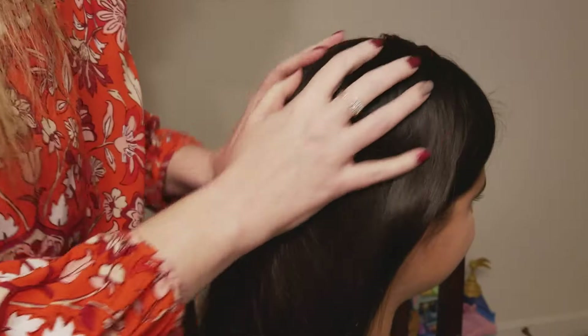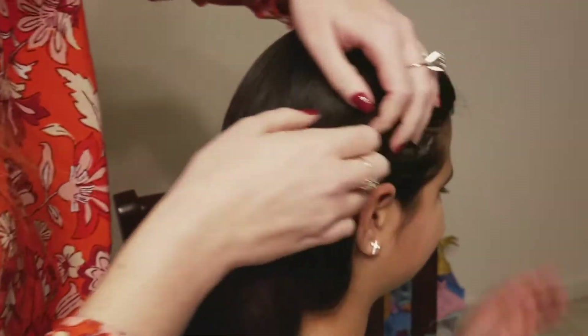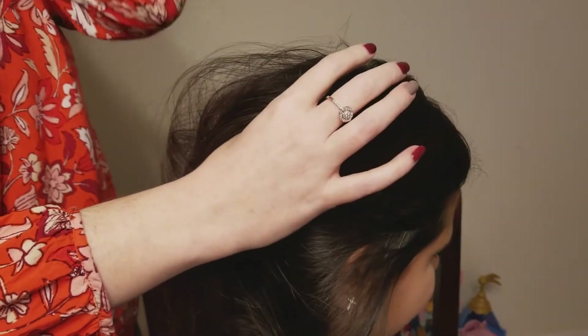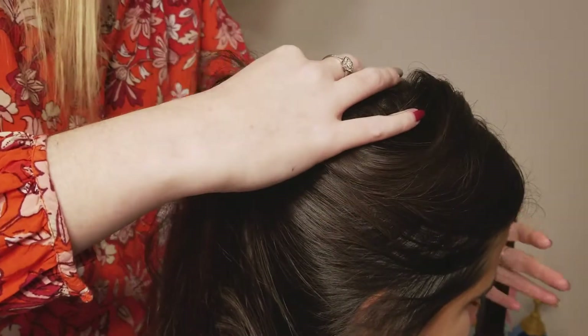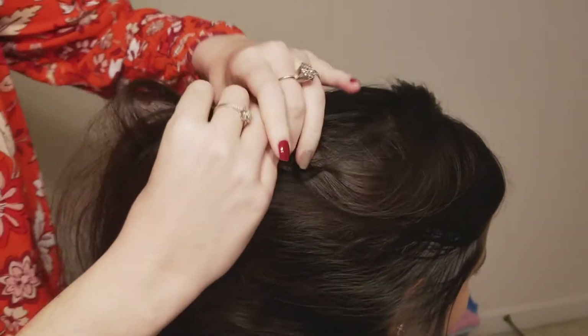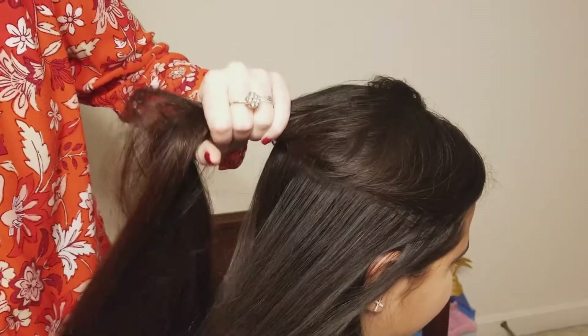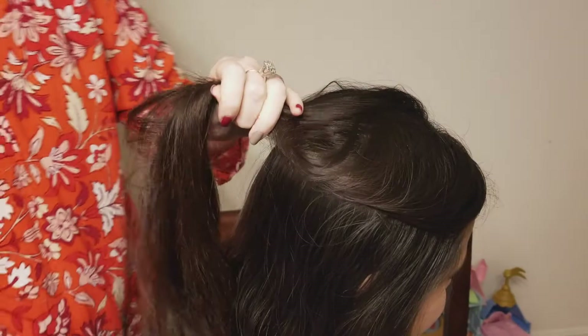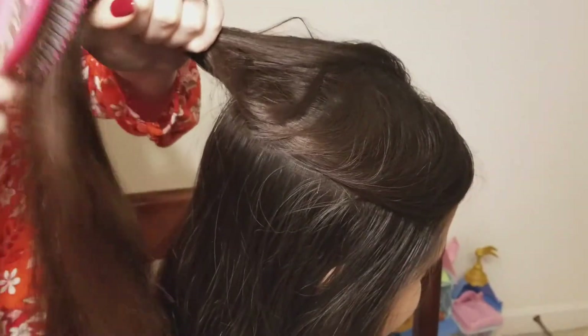Without any further ado, let's jump right into the tutorial. To start this look off, I'm just going to take a section on the top of her hair — a pretty good sized section, because this is going to be what we're working with all the way down the hair. I've parted it about the same place on each side, about an inch and a half above the ear. Now I'm just going to brush that and smooth it out.